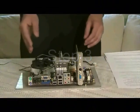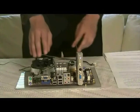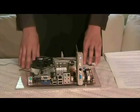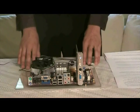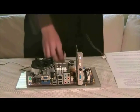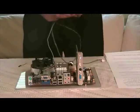In step 3, you want to ensure that all of the components are attached to the motherboard, including the video card, memory, processor, and heat sink and fan. During this step, it is recommended that you plug your hot glue gun in and begin heating it up. In this step, you must also install the power switch connector and the reset switch connector.